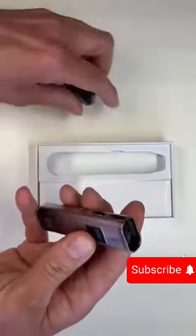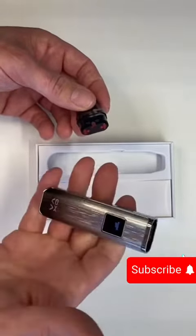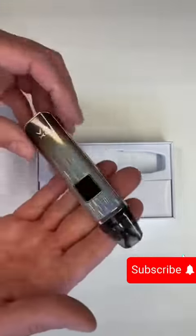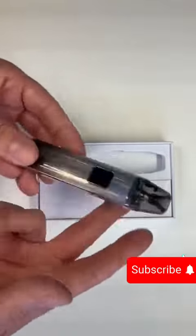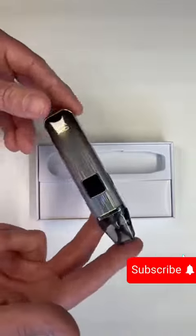It's just saying 'Atomizer' when I press the fire button there because obviously there's no pod in it. Five clicks to turn it off. Nice, simple pod device, very much aimed at anyone that's trying to quit smoking. For someone that's currently on disposable vapes, you could get yourself one of these — you could get some Alflick, some bar juice, or some of our next sorts.